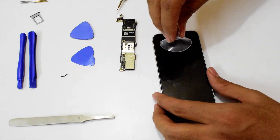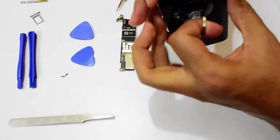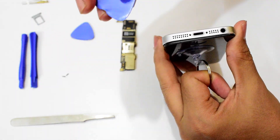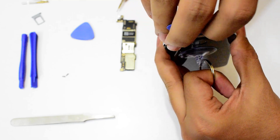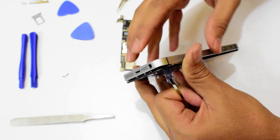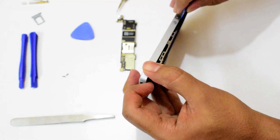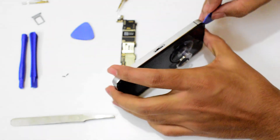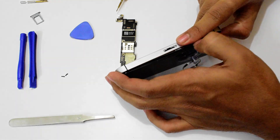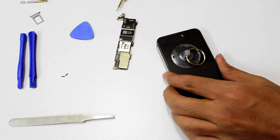Now take a suction cup, press it on the bottom part and just pull. Once you get a gap here, just put this pry tool in and twist it a bit and it opens up. You can see it has opened. Do the same thing on the sides as well, and the other side too.